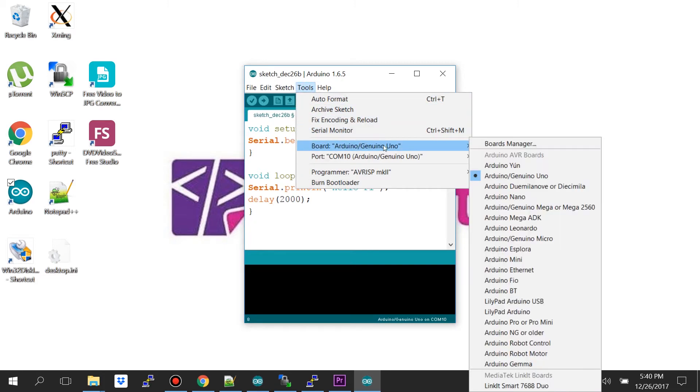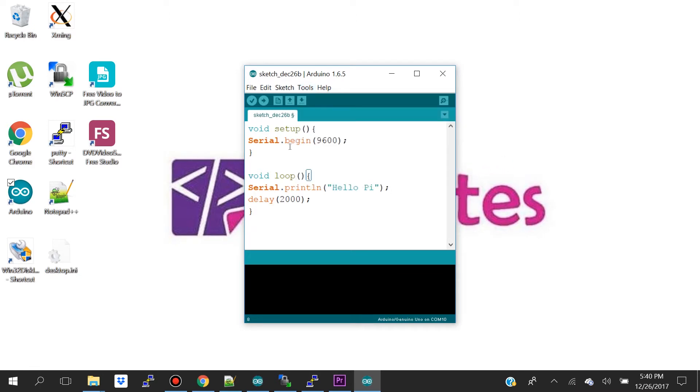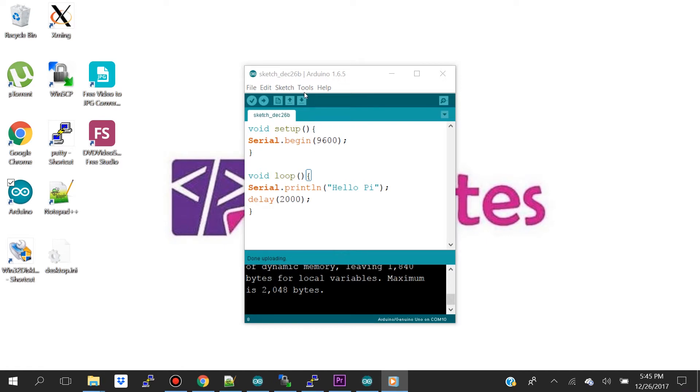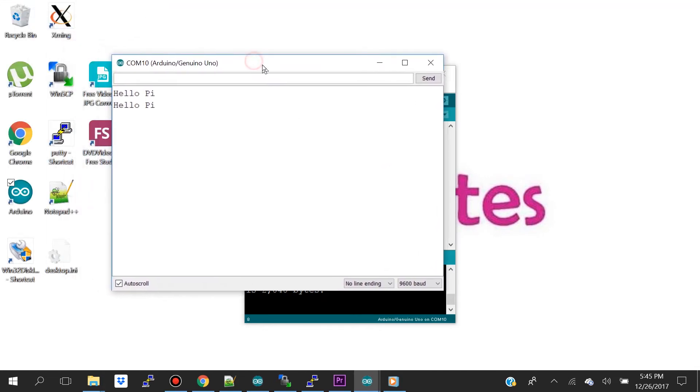After double-checking your code, go to the Tools dropdown and select the correct board. I'm currently using Arduino Uno. You also want to select the correct COM port — I'm currently on COM port 10. Then upload this code to your Arduino. After uploading, check if your Arduino is sending the 'hello pi' message over serial. You can check in your serial monitor, and as you can see on baud rate 9600, the Arduino is sending the 'hello pi' message over serial.